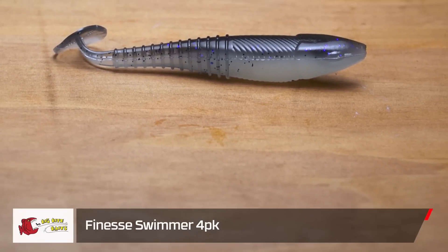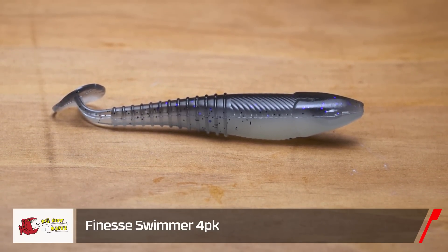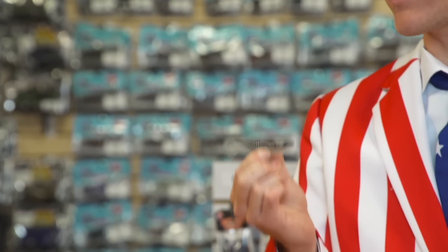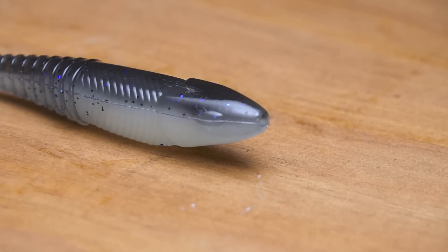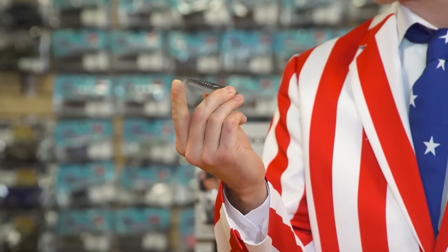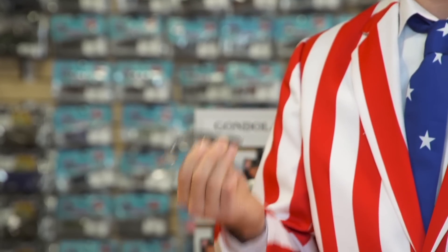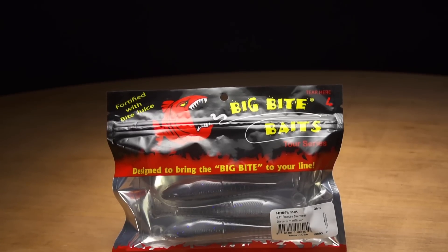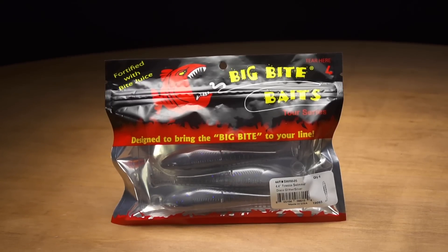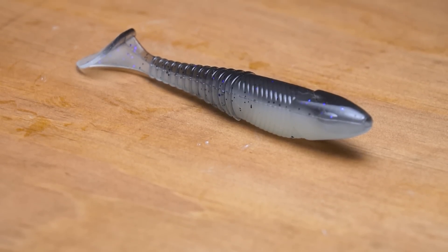First up we have the Finesse Swimmer. Some of you may recognize this classic. Mike McClelland actually used this to secure his victory at Table Rock in the 2017 Bassmaster Open. With a great V-body design, it's going to stay perfectly balanced in the water while that large paddle tail gives you a great wide kick whether you're dragging it slow or burning it back to the boat. It goes fantastic on any of your favorite jigs, weighted swimbait hook, or even the back of an umbrella rig. It comes in eight different colors designed by Mike himself.